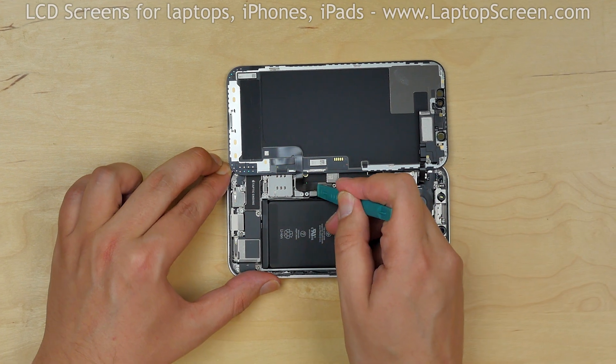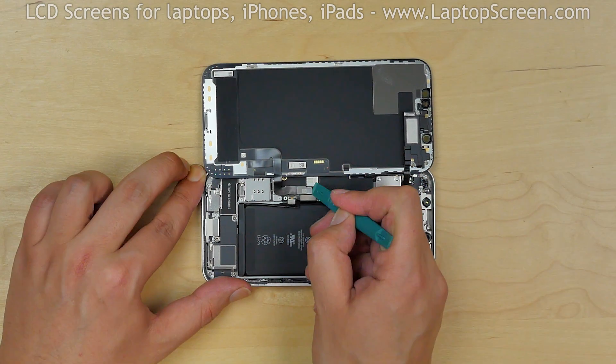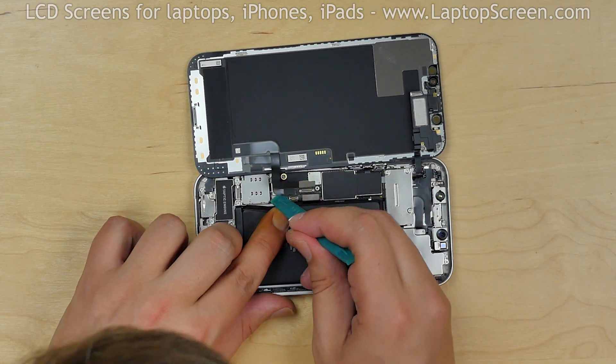Using a plastic pick, disconnect the battery connector, then the LCD and the touchscreen connectors.